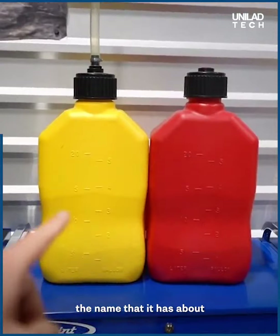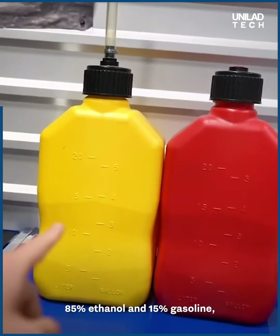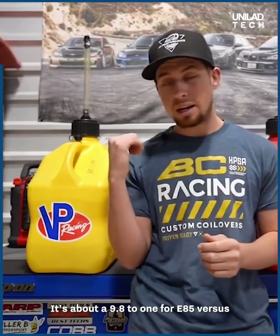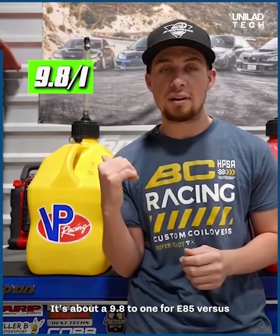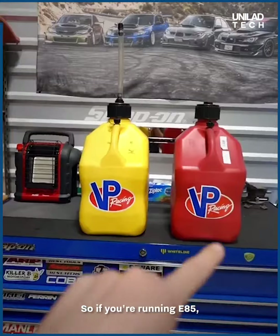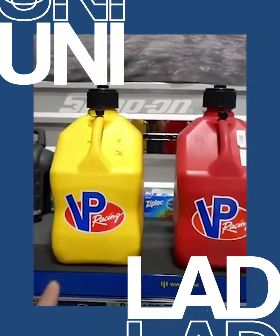E85 comes from the fact that it has about 85% ethanol and 15% gasoline, although these numbers can actually vary. They also have different ideal air-fuel ratios — about 9.8 to 1 for E85 versus about 14.7 to 1 for gasoline. If you're running E85, you actually have to end up running about 30% more fuel.